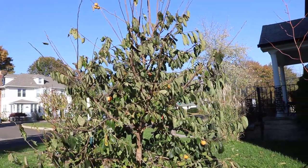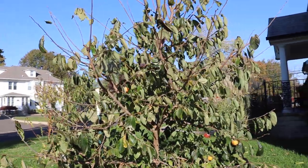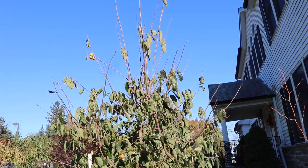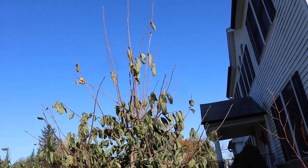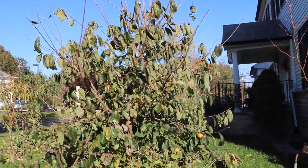Hey everyone, this is Ross. In today's video, we're going to do the last little harvest of persimmons for 2019. This is my Rosianca persimmon and it's really tall. It's only four years old now and I think it's approaching 20 feet tall.